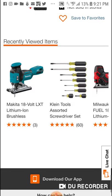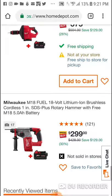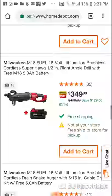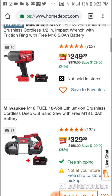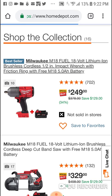The barrel grip got hosed — not sold in stores. But there are some pretty good deals here. I'll put this link in if you guys want to check it out. Good time to get the high torque impact wrench — $249 and you get the battery.